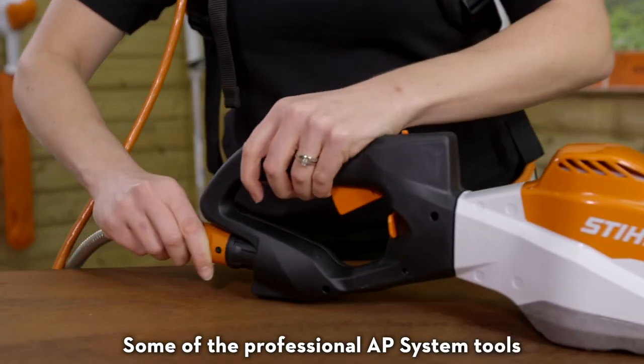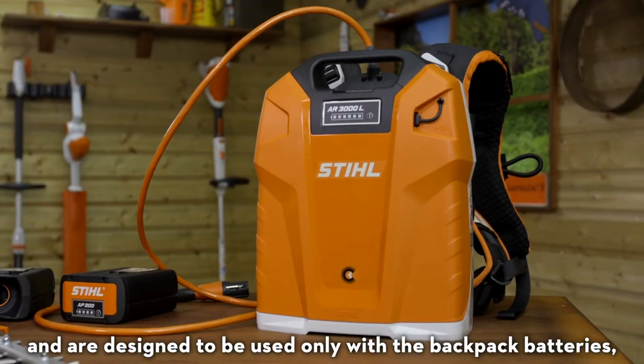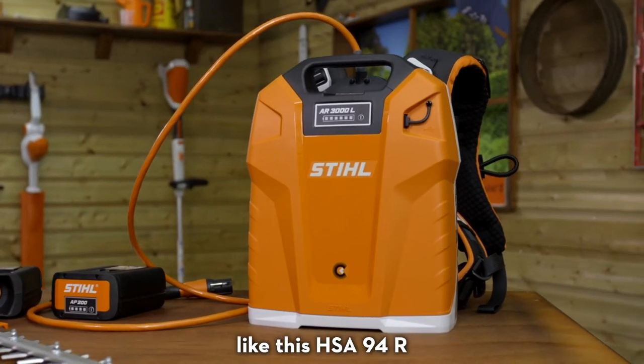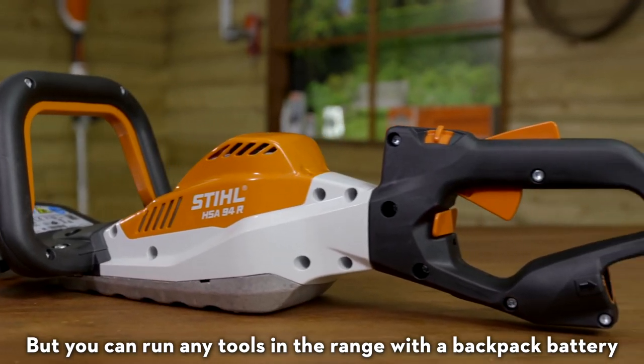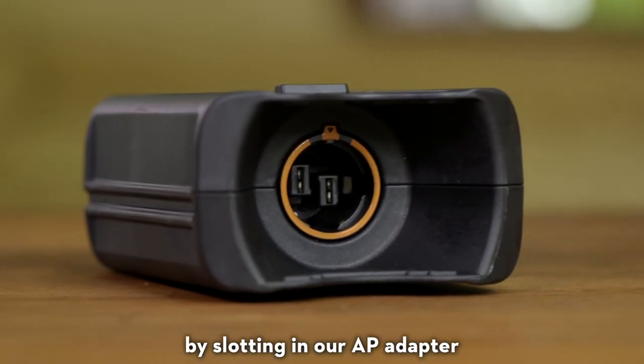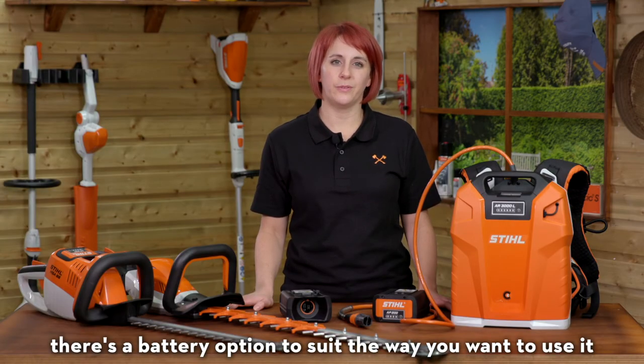Some of the professional AP system tools don't have a standard battery slot and are designed to be used only with the backpack batteries, like this HSA 94R. But you can run any tools in the range with a backpack battery by slotting in our AP adapter. So whatever you need your tool for, there's a battery option to suit the way you want to use it.